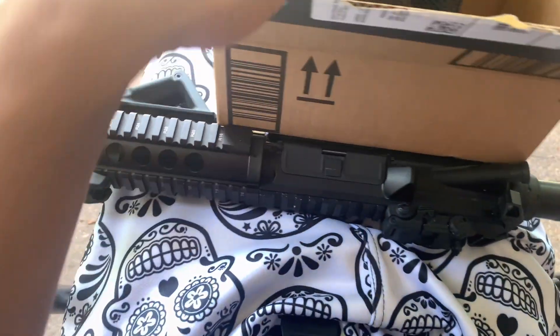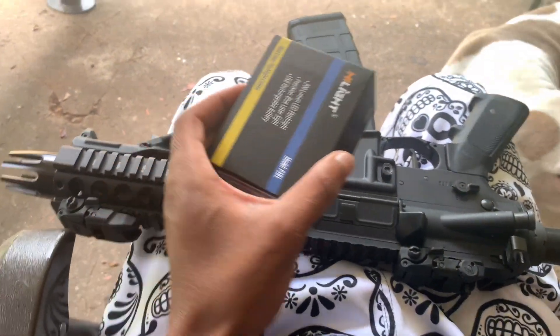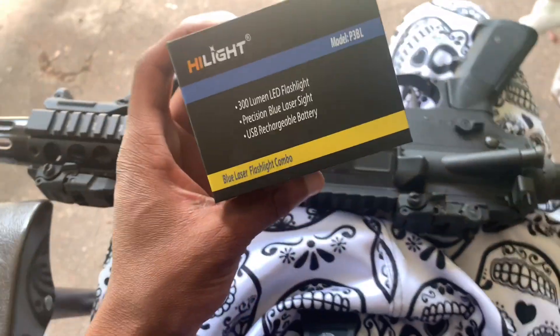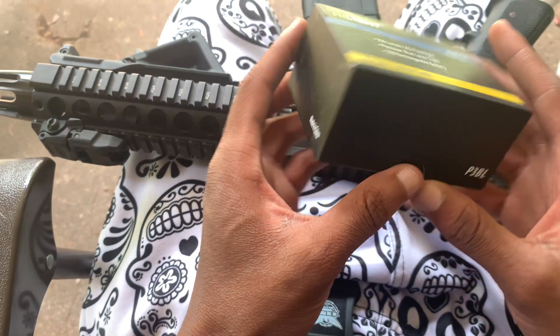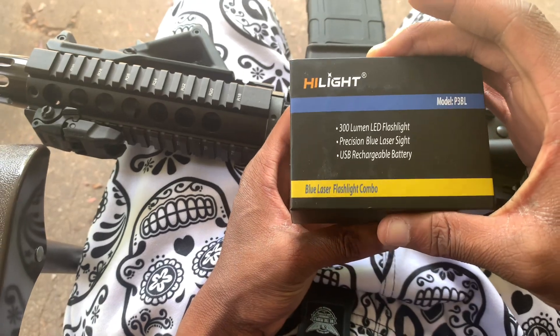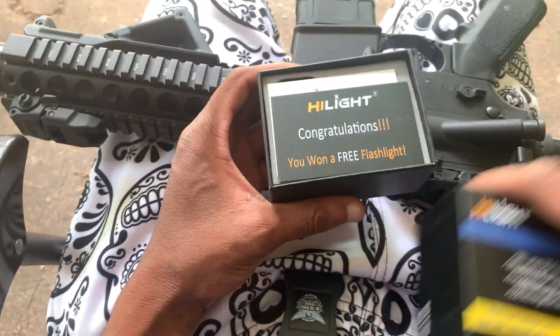Hey, what's up YouTube, back with another video. Today I'm gonna do an unboxing slash review on this Highlight P3BL blue laser flashlight combo. There aren't too many reviews on these, so I thought I'd bring a little review and also a little update on my air pistol build that I'm doing.